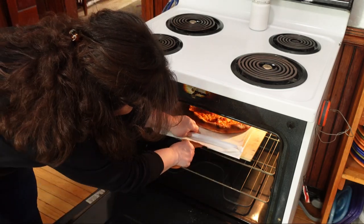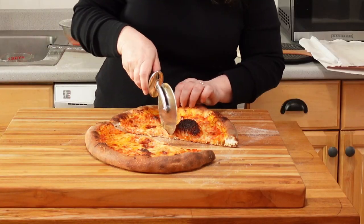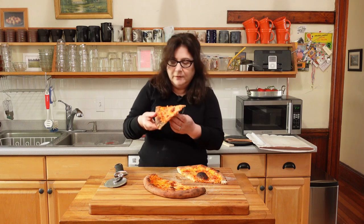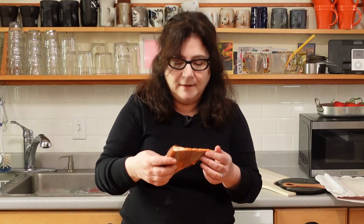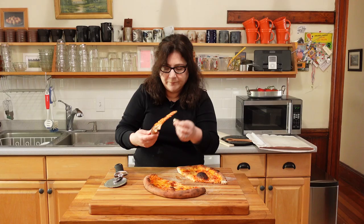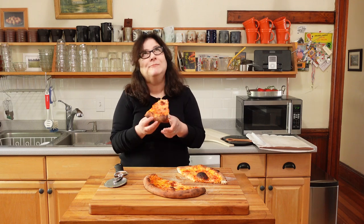Look at that pretty pizza — so perfect. Nice melty cheese, nice puffy crust. I have to try the crust first. Homemade pizza right out of your own oven. Very simple. Can't beat this. All right, let's see how Hannah did with the baking steel.